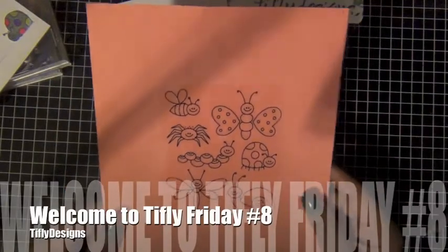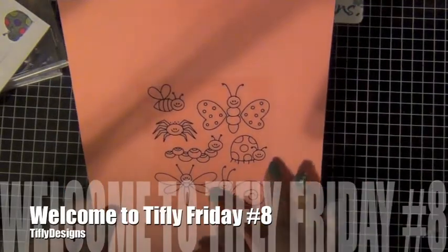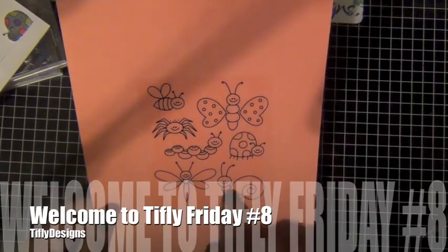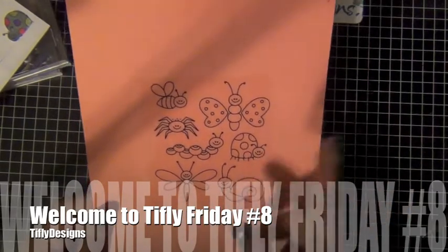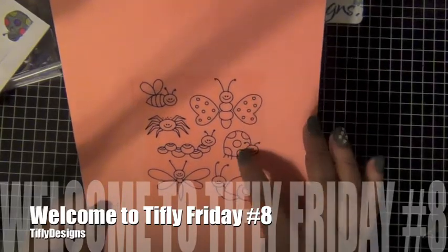Hi everyone, welcome to Tie-Fly Friday. I'm going to do a birthday card today for a child. I started with a stamp set and I'm going to use these two little creatures: the turtle and the butterfly.